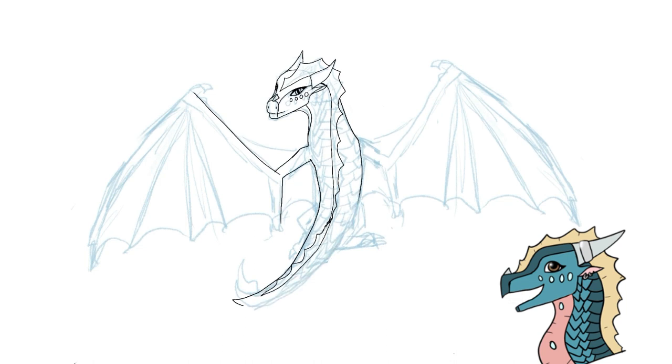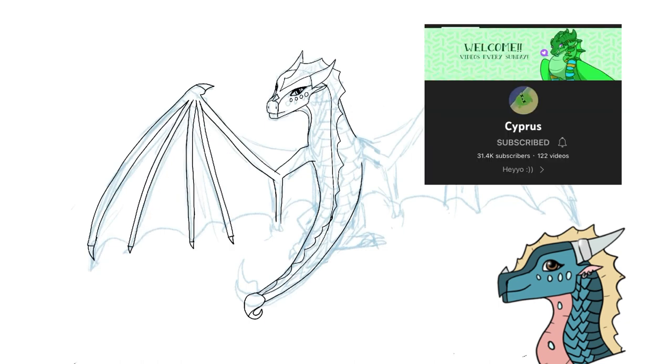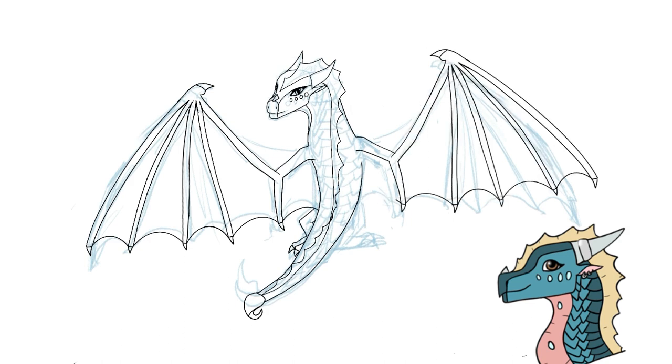Step one of learning to draw or getting a feel for what you want to draw is looking at inspiration and watching videos of people drawing. Watching my videos, or Cypress's videos, or my favorite, Lavender Town. Watching other people draw already gets the image in your mind for the structure of how the creature or person is that you want to draw — how the lines curve, how the arms land at the hips, or the wings on the shoulder of a dragon. It just gets the image better in your mind.